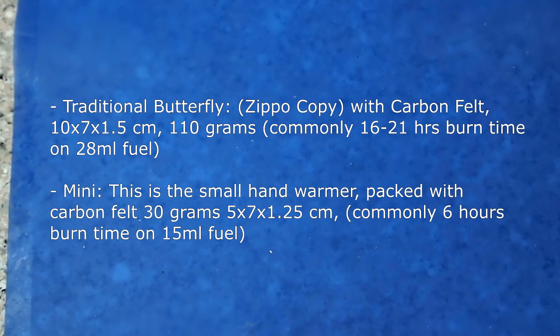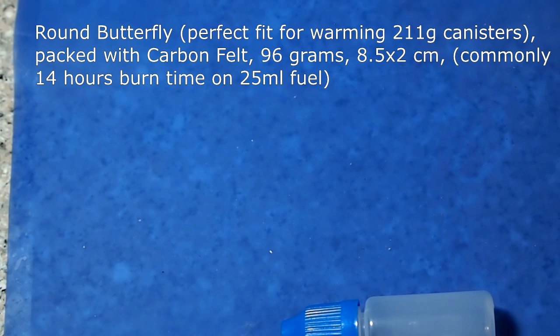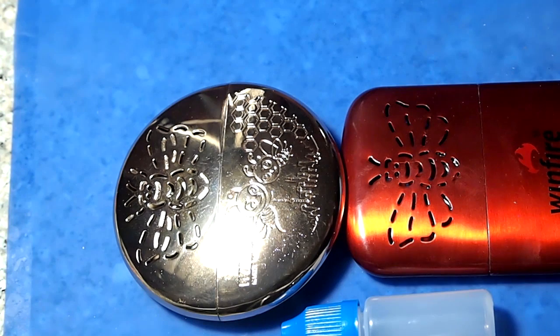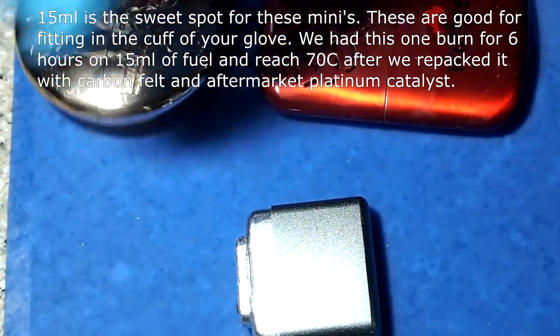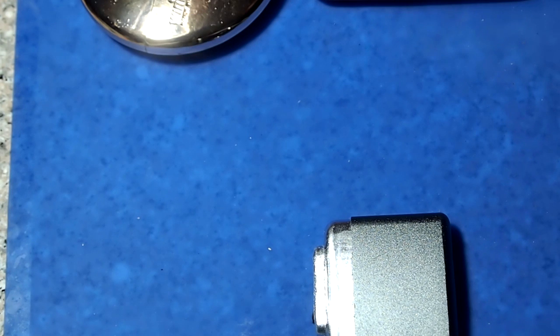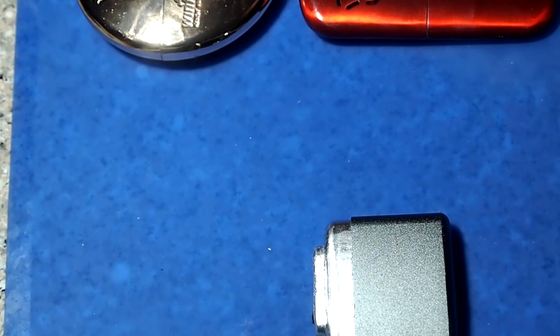You'll get about one hour of burn time for each two mils of fuel that you use. So if you've got a 15 ml bottle, you'll get about seven hours. The larger hand warmers take about 30 mils of fuel, and the smaller one takes something like 20. The actual time will vary — the more oxygen available, the hotter it gets. And if you slow down evaporation with your cold hands, that increases your fuel time but gives you less heat.